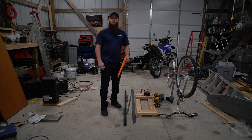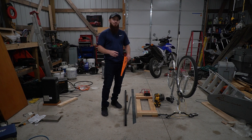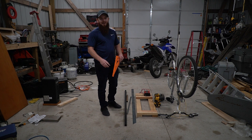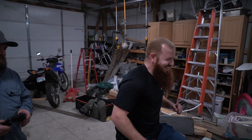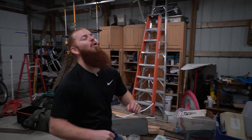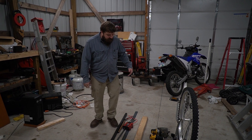Welcome to another video from Wacky Engineering. In today's video we are going to be building a bicycle power generator to generate some free electricity.